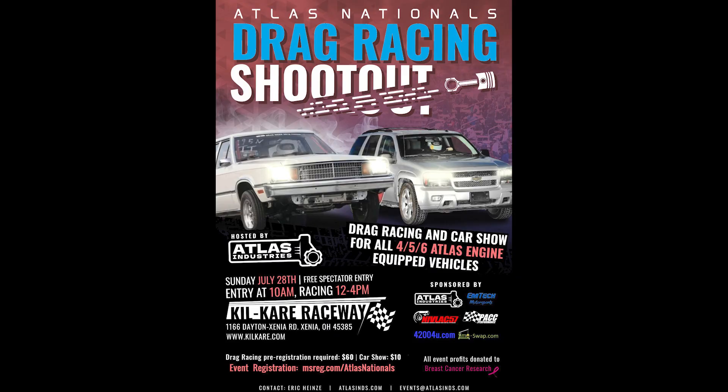One last thing before we wrap up: next weekend is the Atlas Nationals at Kilker Dragway in Ohio, so if you're in the area make sure you swing by and say hello. Also, if you have an Atlas Power Vehicle, consider entering the event. Links to the event will be in the description.